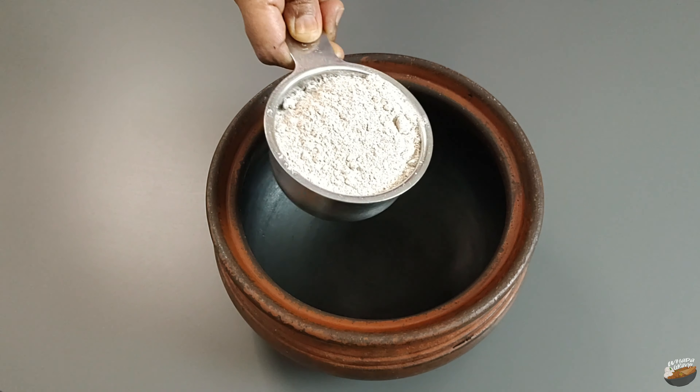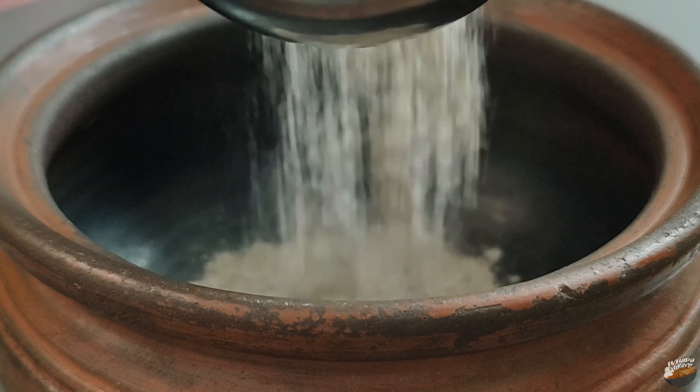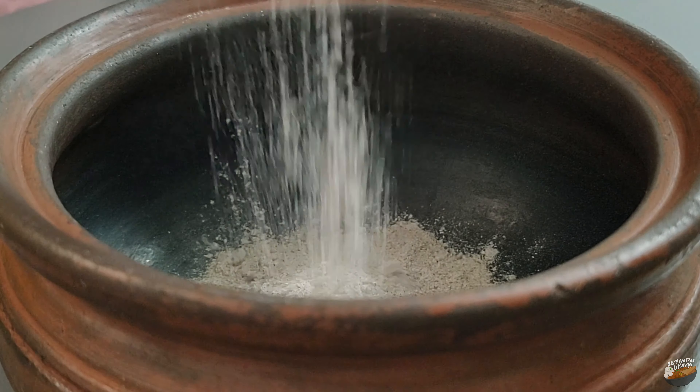For the preparation, take one cup of ragi flour. Ragi is also known as Kelvaragu, finger millet, nachni.